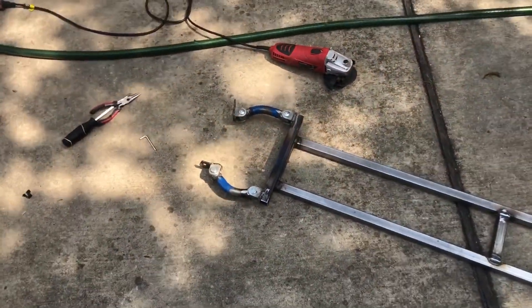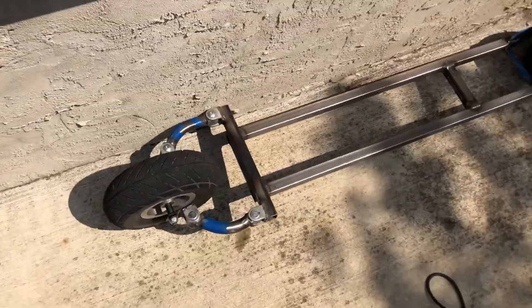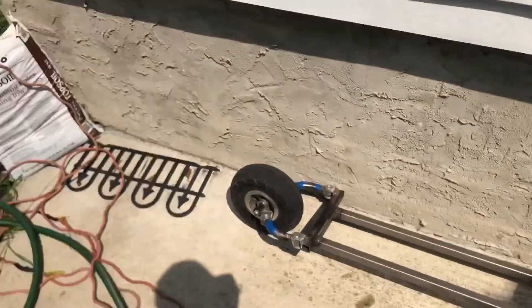I'm going to go put the wheels on now. I got the wheels on, but I'm having problems with the steering mechanism — it's not really working, so I might have to change that in the future. I'm going to go find something else to use for the steering.